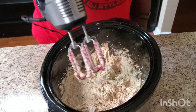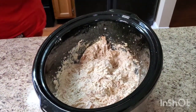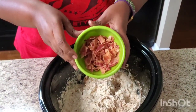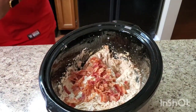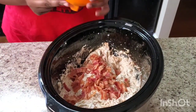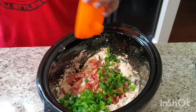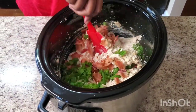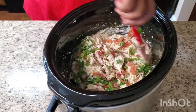Then you're gonna put some bacon in there. After that, put in some chopped green onions. Now we're just gonna stir it all in together.